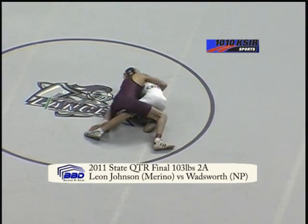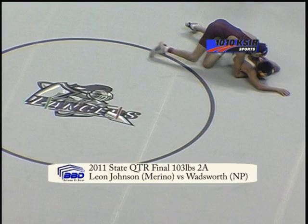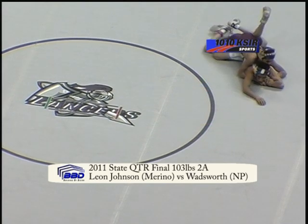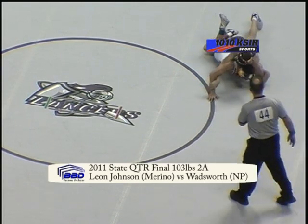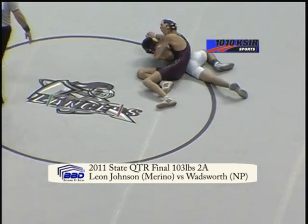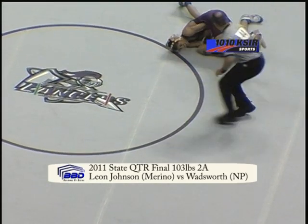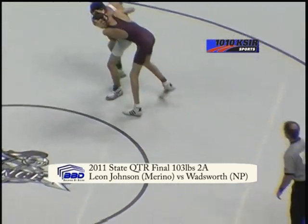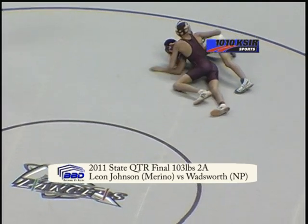Here on our white mat right in front of us. Two on one it looks like. Opponent in the white singlet is Savon Wadsworth. Johnson has an arm bar with a reinforced wrist over there, tried to roll his opponent over. His opponent stands up out of that. Leon Johnson pulls him back down to the mat.